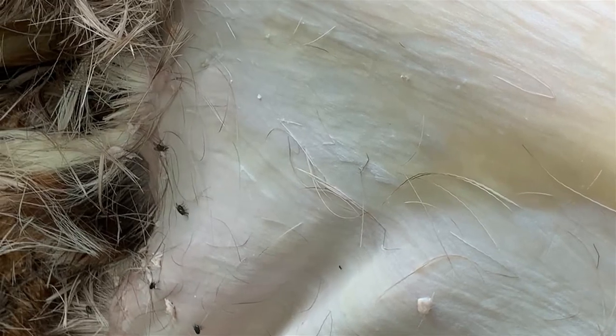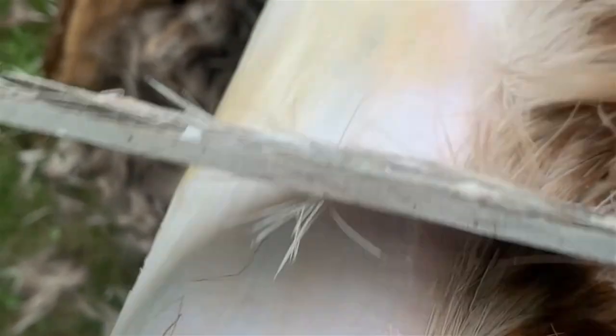Always scrape towards edges and holes, and keep in mind that some areas like the neck will require a lot more force to scrape properly. You can see on the right where there is still grain next to and under the hair. This needs to be thoroughly removed from the entire hide before proceeding to the next step.